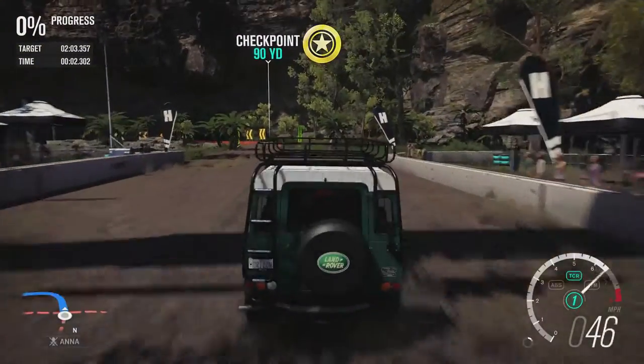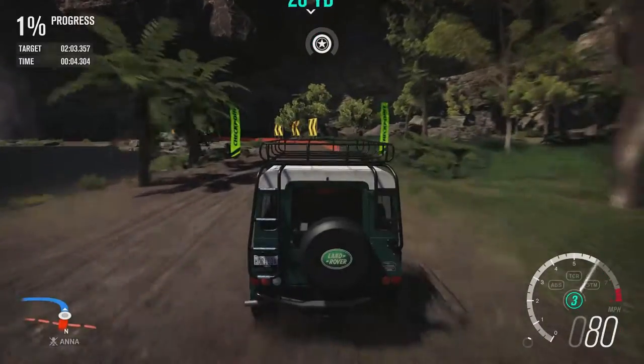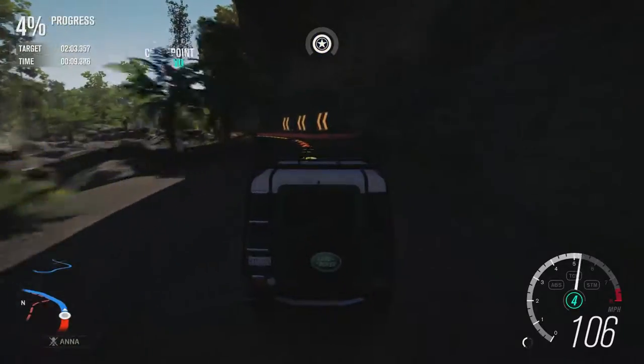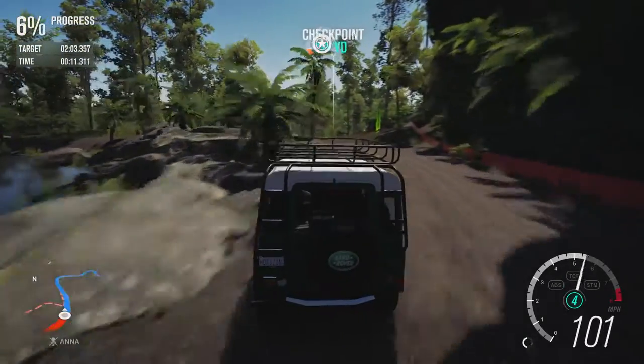We've got all the off-road paraphernalia on the car — not necessarily going to make it go any quicker, but it looks cool. Let's just hope it doesn't make it too top-heavy.